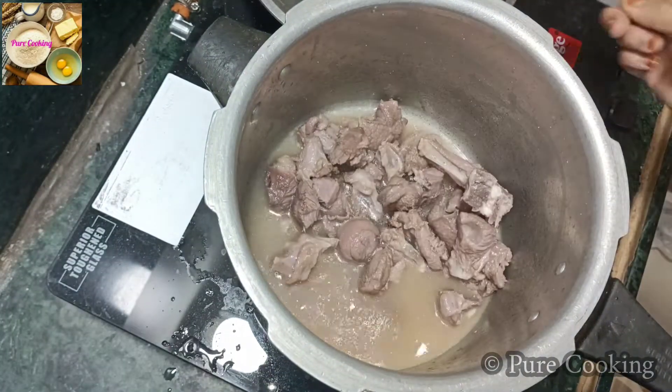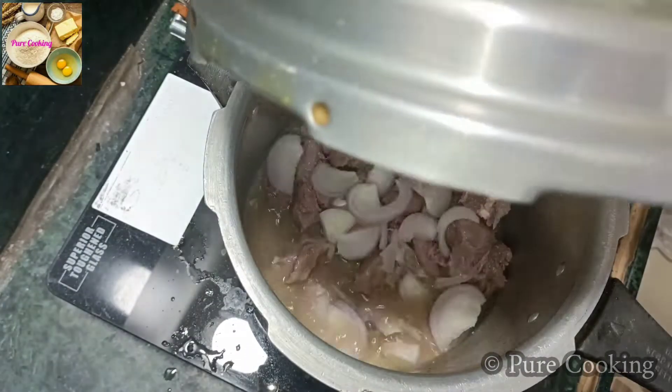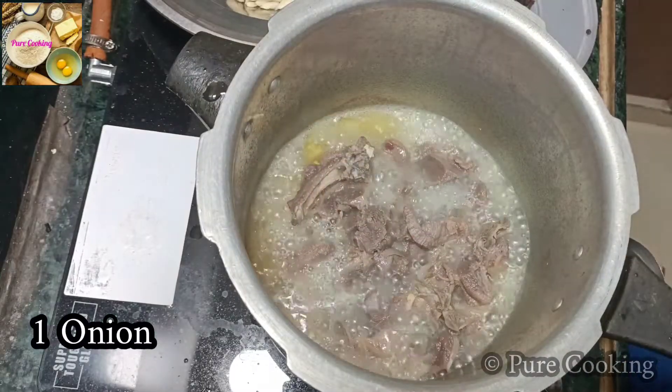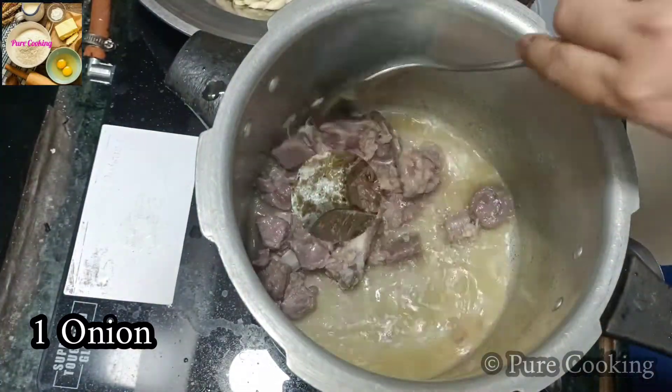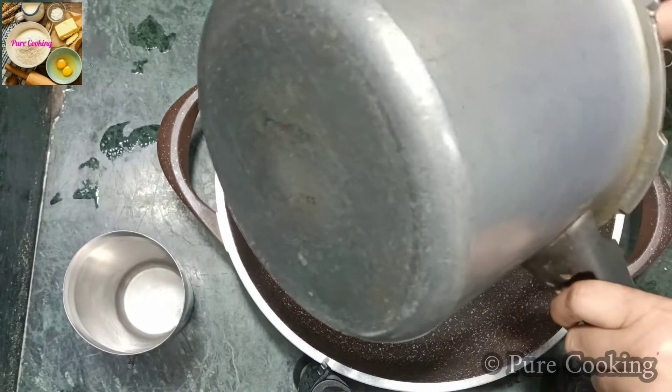Now we will add 1 small piece and cook it for 4-5 minutes on high flame. We have to cook it in high flame. Now we will cook it for 5 minutes.